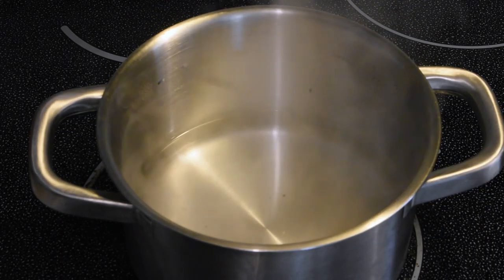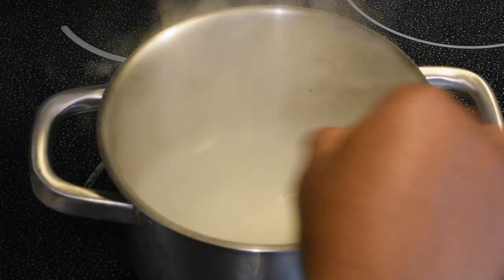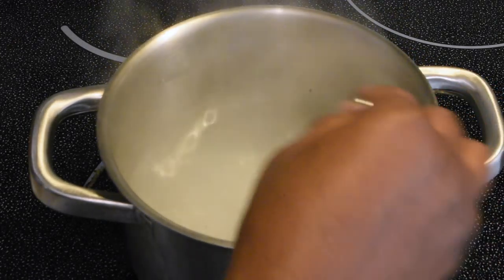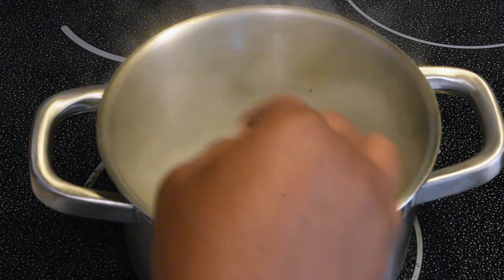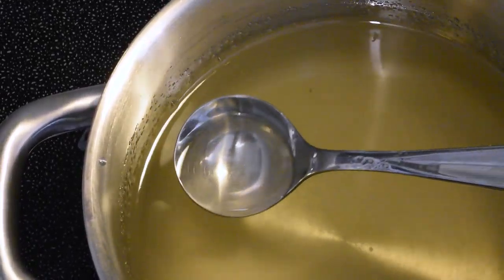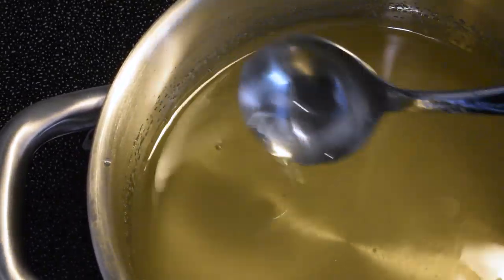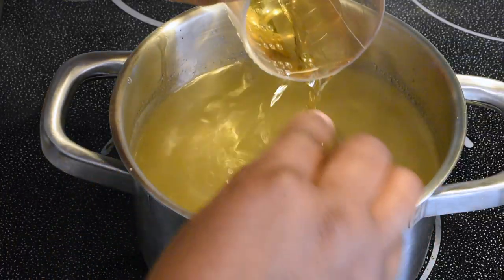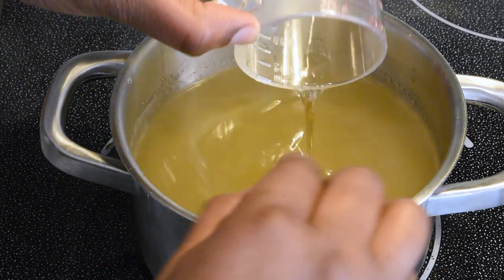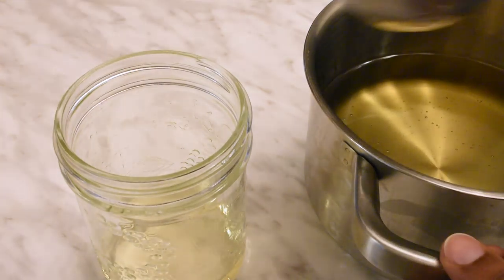In a small saucepan, bring 1 cup of water to a boil and then reduce the heat to medium-low. Add in 2 cups of sugar, stirring until fully dissolved. Remove from the heat and allow to cool to room temperature. And that's it! You could even add in a couple shots of Jamaican rum for good measure. As your sorrel is steeping, your rich simple syrup will have time to cool down.